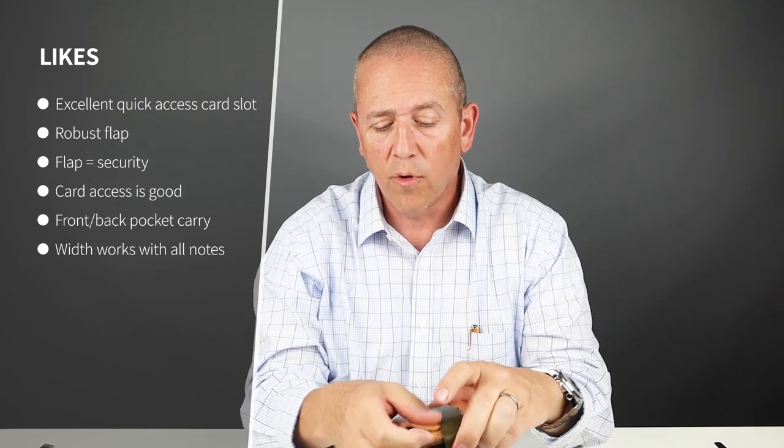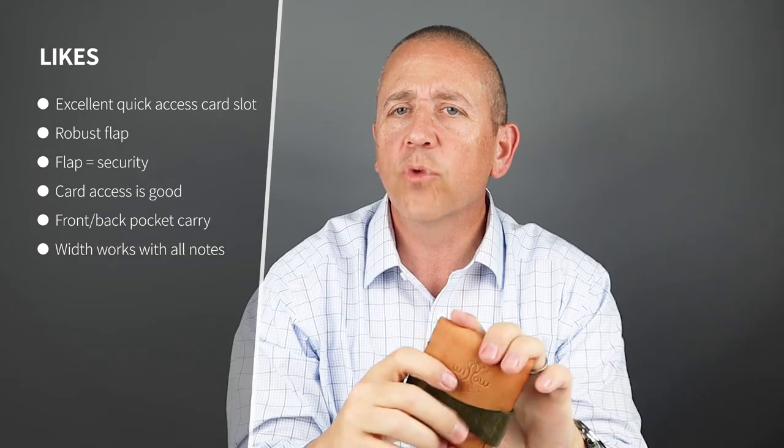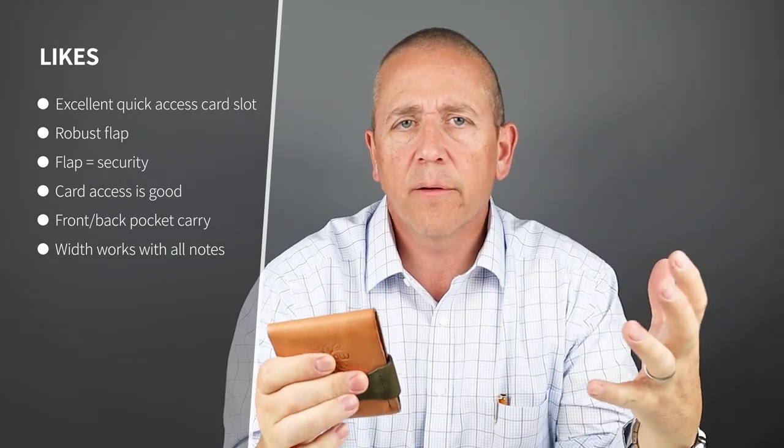And finally, it does fit nicely in your pocket, whether front or back. The wider stance of this wallet really helps allow cards to spread out a bit, and it helps it form to your body even better.